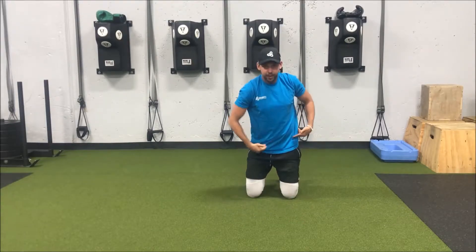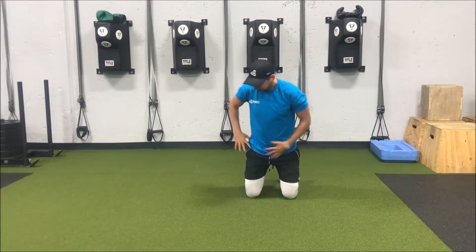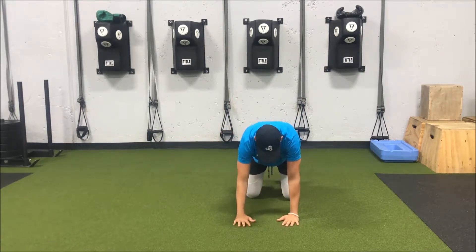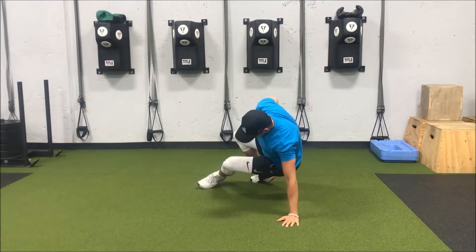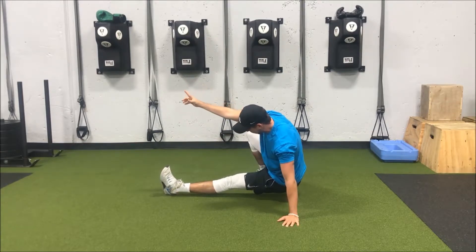Then I'm going to pick a direction and focus on twisting my hips that way. I'm going to open my hips to the left, kick my left leg out to the right, clearing my hips and letting them drop down — my toe pointing up to the ceiling.